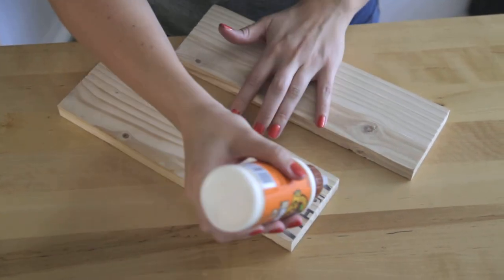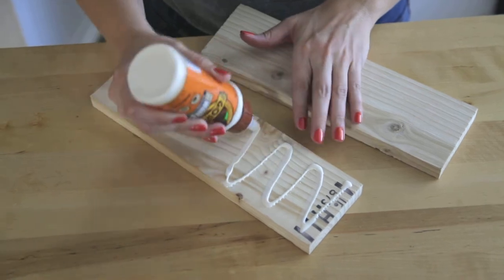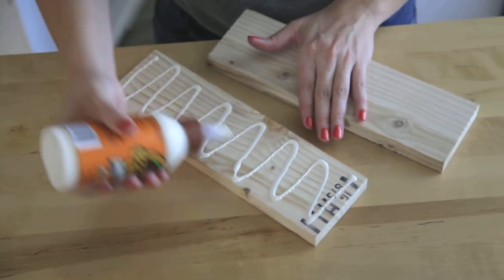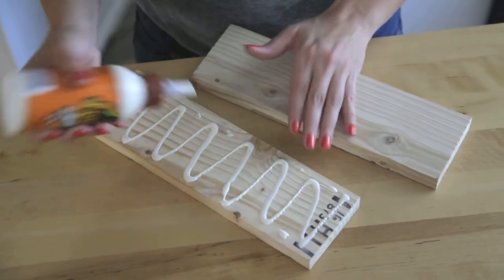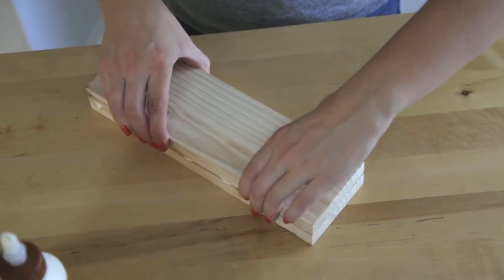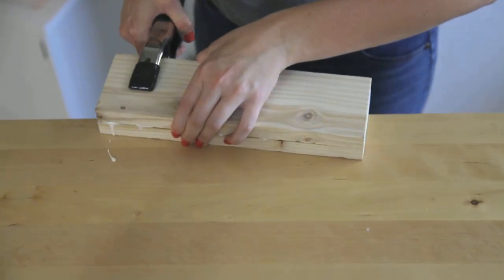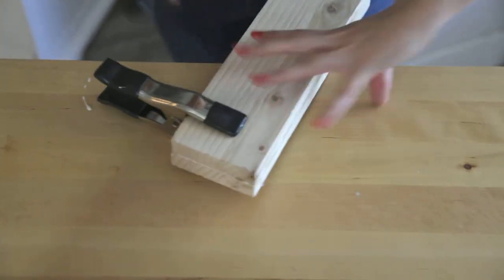We're gonna take some wood glue and just do a thin layer across the whole thing. You don't want to gob it on — you don't want it to be too thick. You want to use wood glue because it'll help keep things from warping and getting funky since it's going to be on your stove near heat and moisture from cooking. Then just set the board right on top, square it up, and take clamps and put the clamp on the other side.